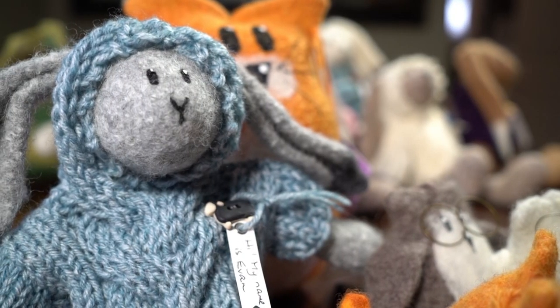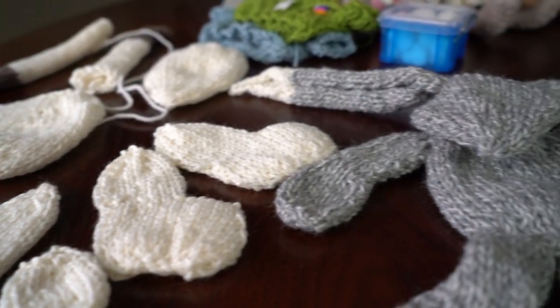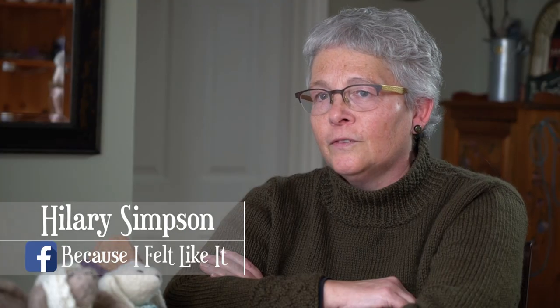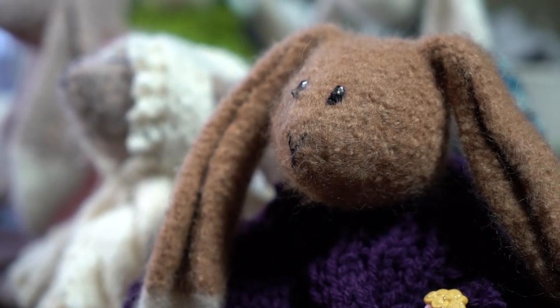So what I do are felted hand knits. I will hand knit something first in 100% wool and I will knit it about 30 to 50% bigger than what I want, and then I will put it in the washing machine in the hottest water I can get and I shrink it. Basically what I'm doing is controlled shrinkage — to take something from knitting to felt, to more like fabric.